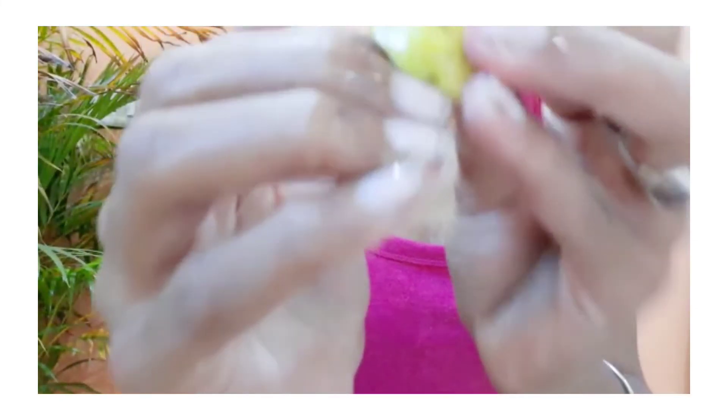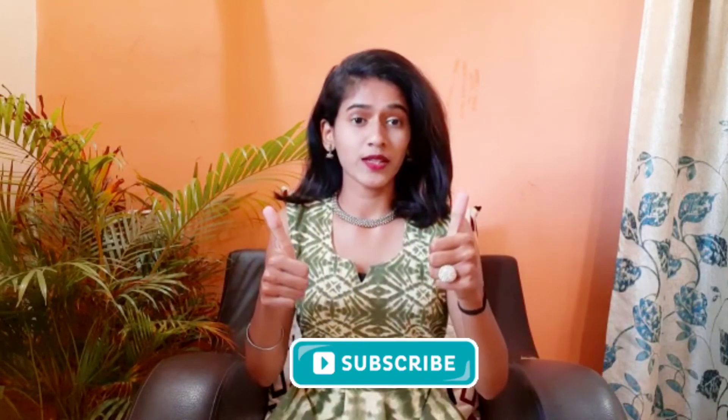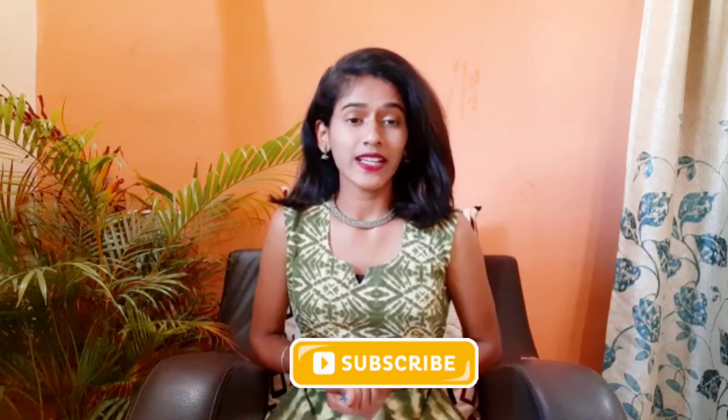Hope you liked this video! If you did, do not forget to give this video a big thumbs up. Also subscribe to my channel. I'll see you in my next video. Till then, take care. Happy Diwali in advance! God bless you all. Bye!